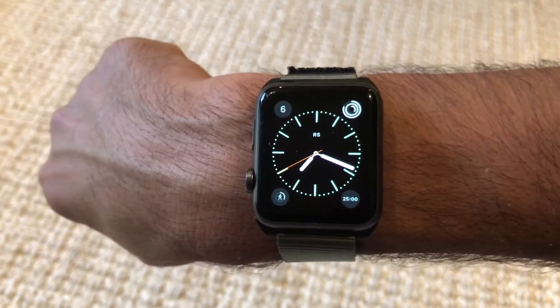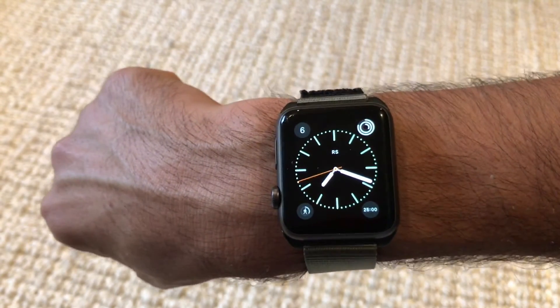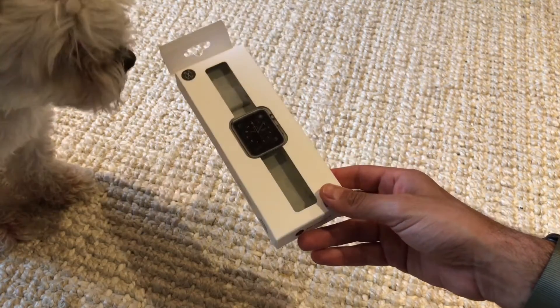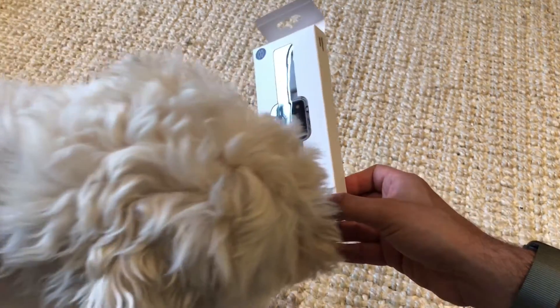Yeah, that's the Monoware Nylon Active Band. We'll see you next time.